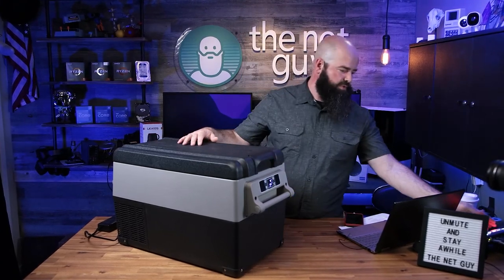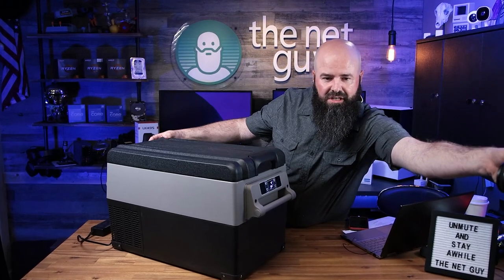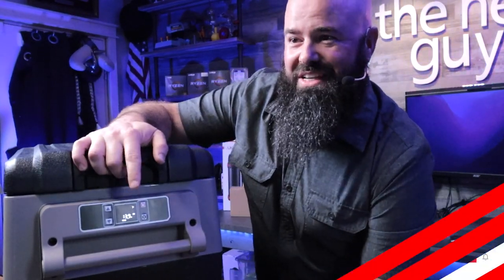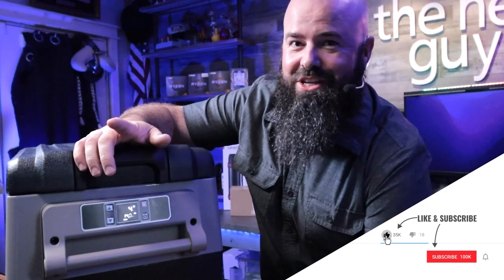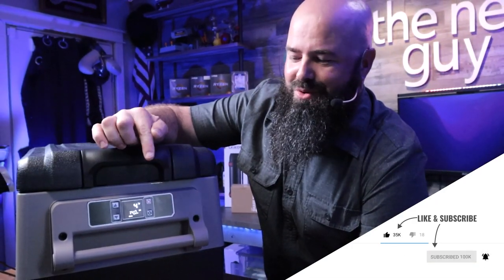Let me pull this up here - hopefully you guys can see that and it's not all washed out. It's flickering on camera but that says four degrees. I've never been able to have a summer where my cooler was at four degrees.